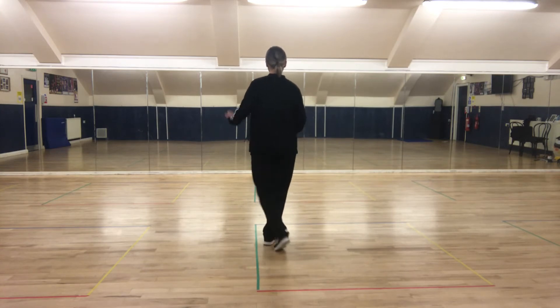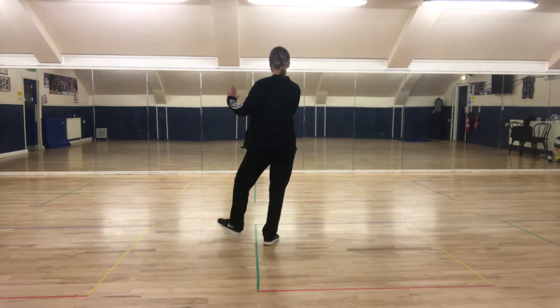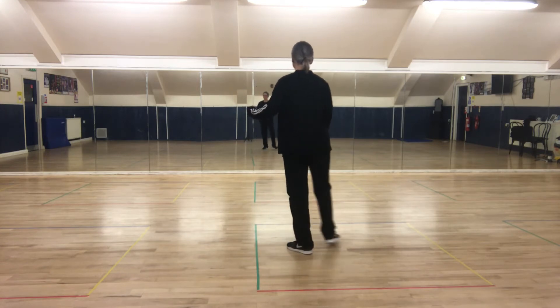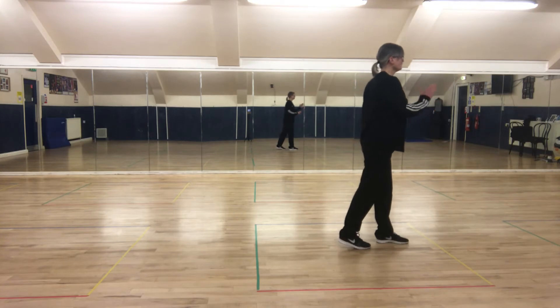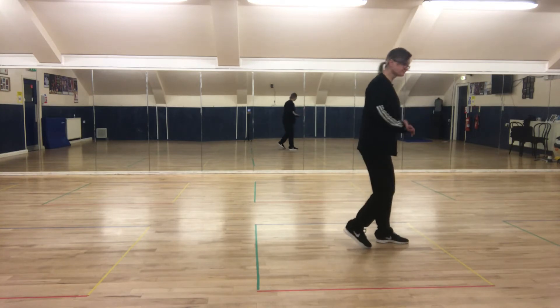The same with the left foot: heel, heel, behind, side, and we start to turn to face the next wall, ready to start again.